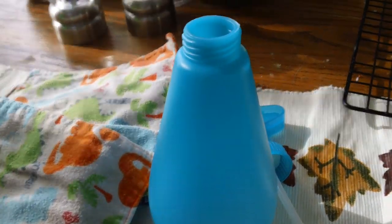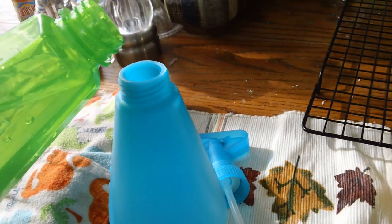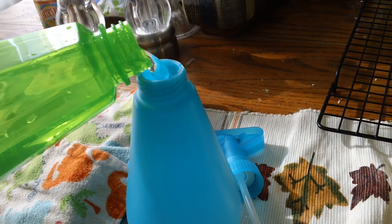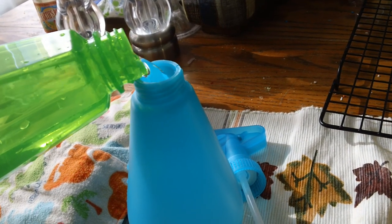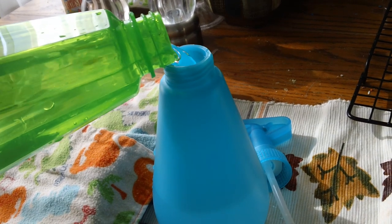So we've got all of the ingredients in there that we need besides water, and then we're just going to fill it up the rest of the way with water. I'm using purified water from our reverse osmosis so there are less chemicals going onto my baby's skin.